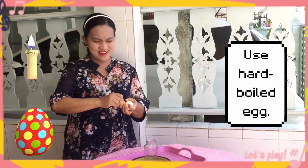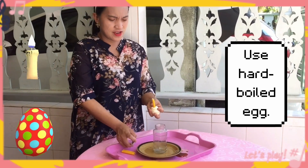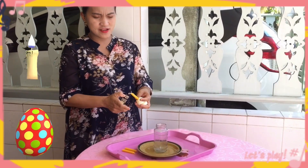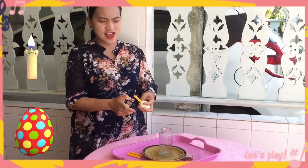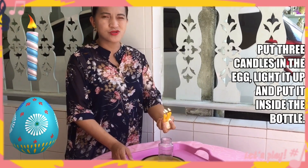For this demo, we're going to use the candle in the egg. Put it in the egg, and we will see if the candle can help the egg get inside the bottle. We put this now inside the bottle.